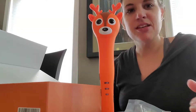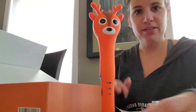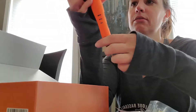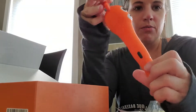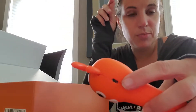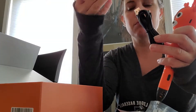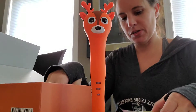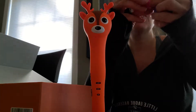This is pretty cute — it's a 3D pen in the shape of a reindeer for Christmas. Out of the box we have the base and the pen. Your controls are on the sides and up here you have your micro USB port, which is used to charge it. It does come with a charging cord and block, and it can sit right in here.